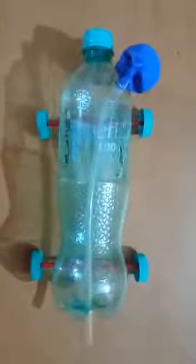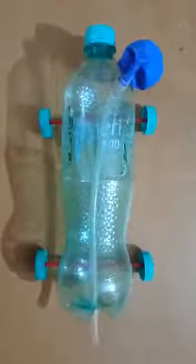This is our balloon car — it's ready! You can make a balloon car using materials available at home. Try it at home. Stay home, stay healthy. Thank you!